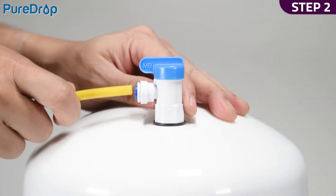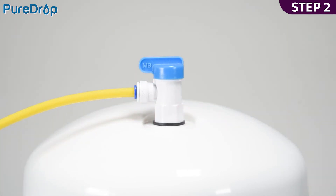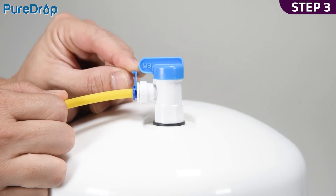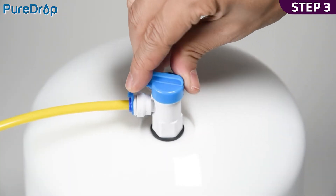Step 2. Insert the yellow tubing half-inch deep into the tank valve. Step 3. Lock the tubing in place by inserting the collet. Ensure the tank valve is in the closed position.